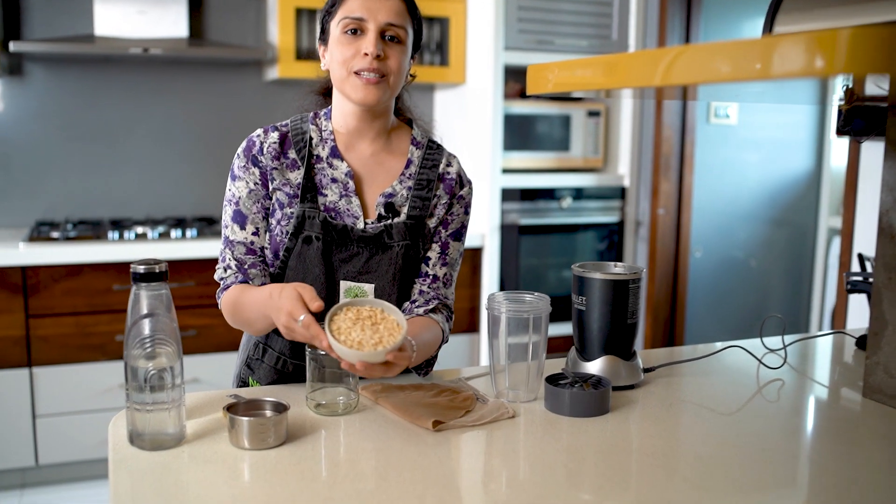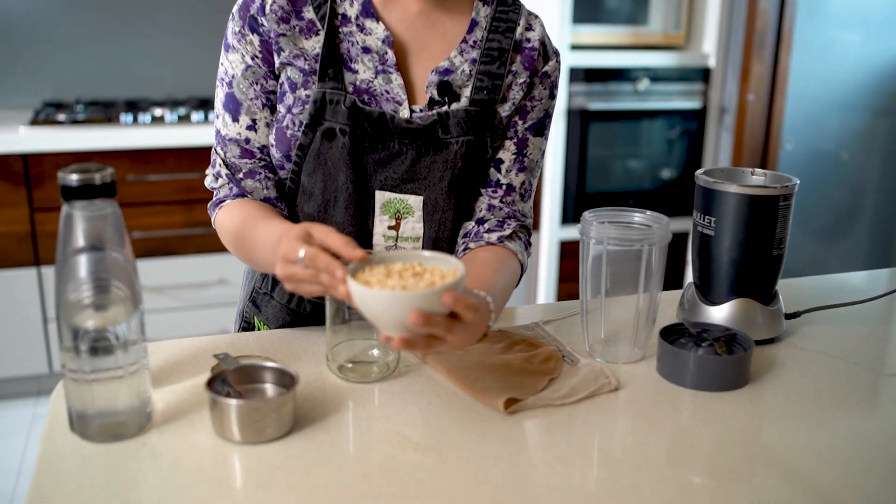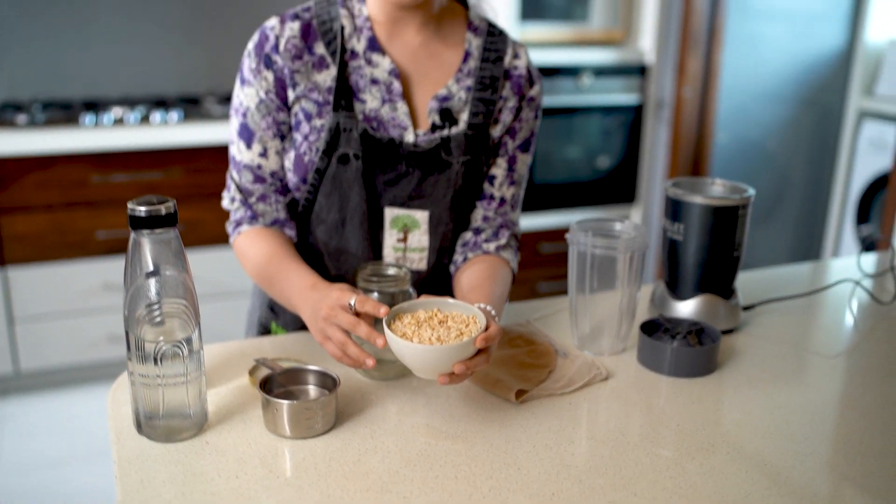So here we have some gluten-free rolled oats. These have been soaking in water for the past half hour and now we're going to strain and rinse them.